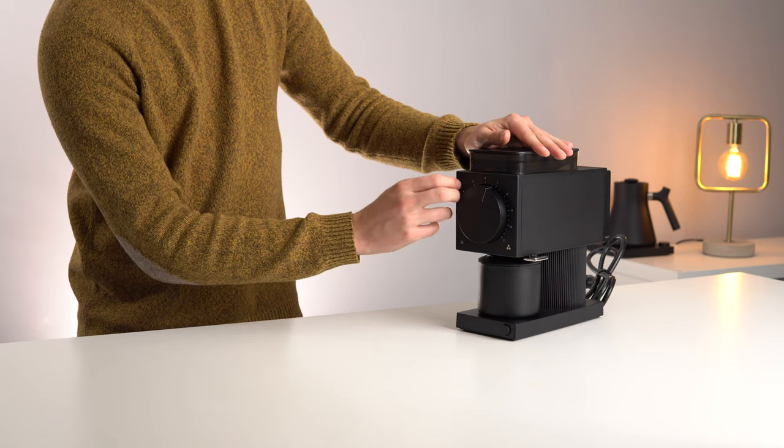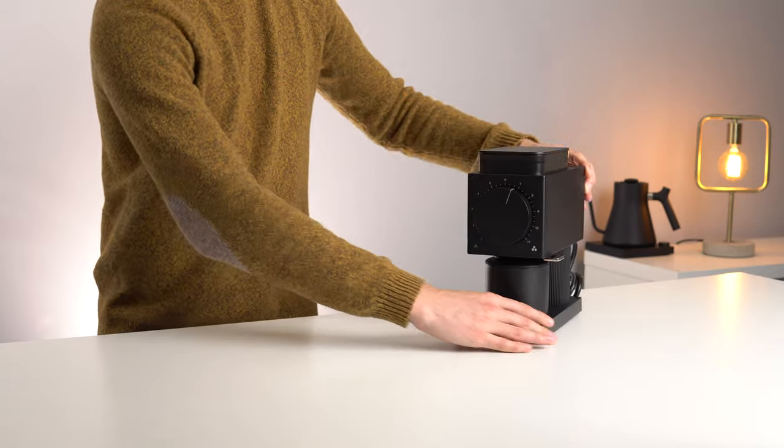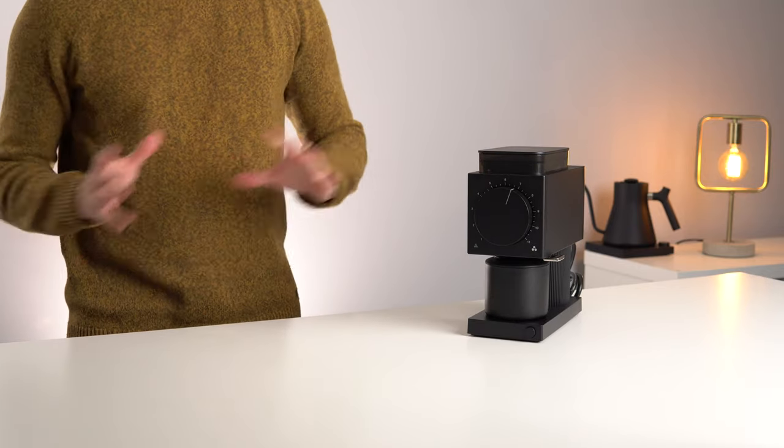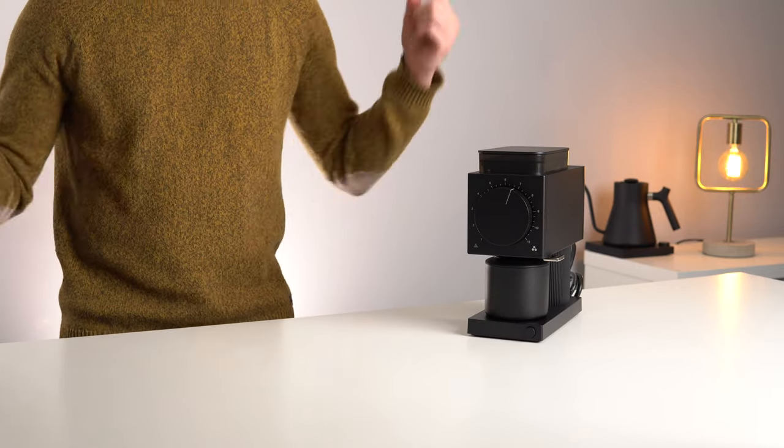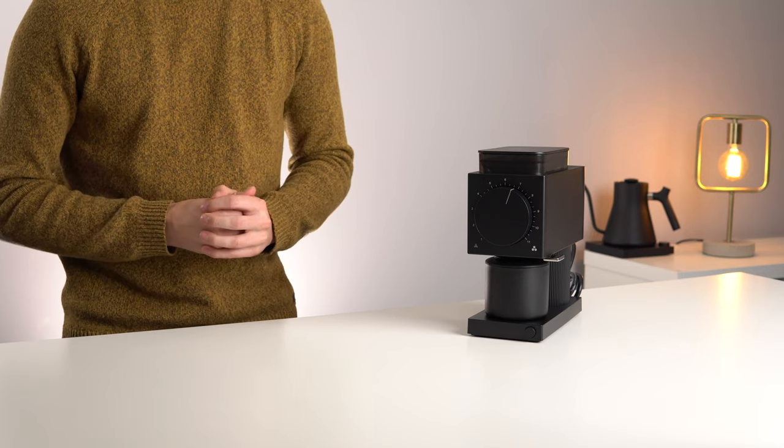But as you can hear, there's a lot of metal, and the matte black finish looks really awesome. Let's get the Niche up on the table and compare them side by side. We'll run some beans through them — I know there are some speed differences — and just see how they perform.